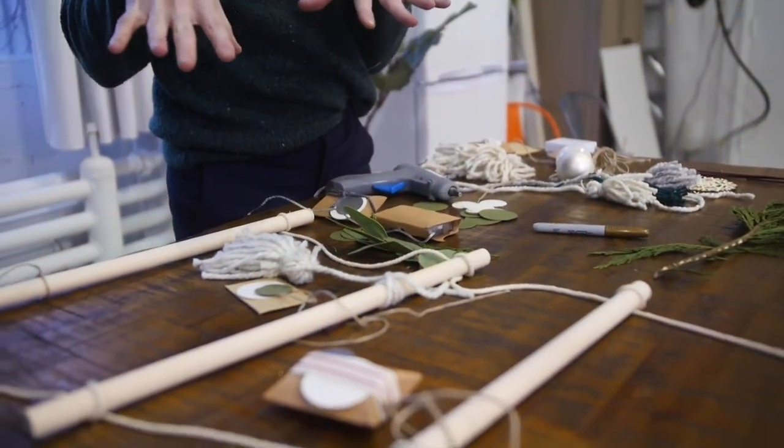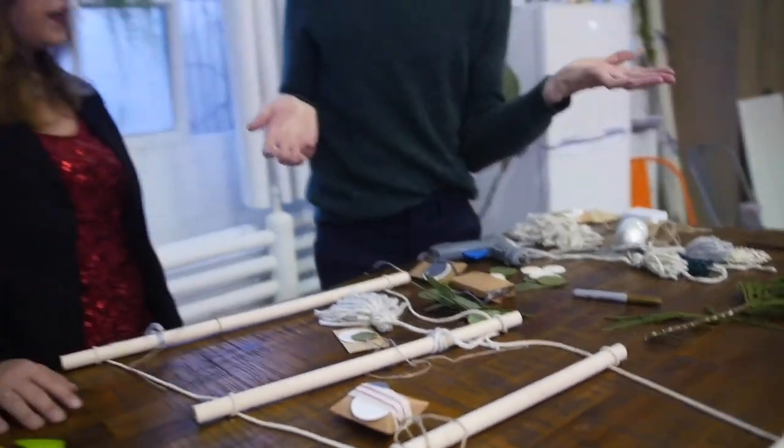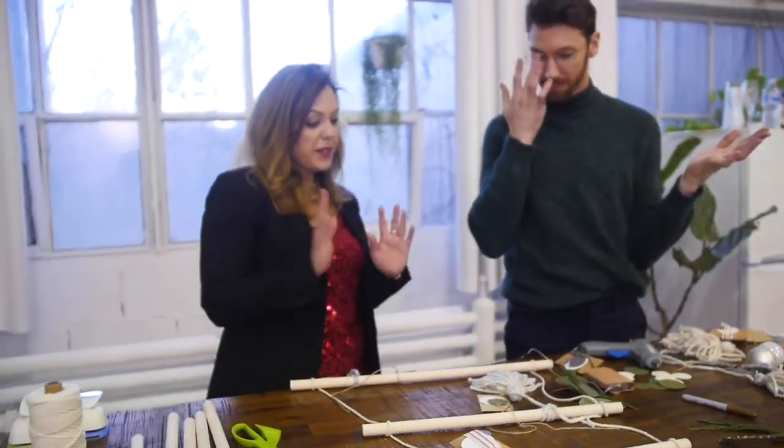On top of that, I think we're pretty good, and I want to show you the finished result. I can't wait to see - let's go check it out.